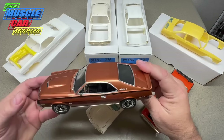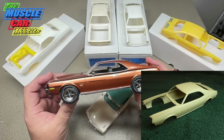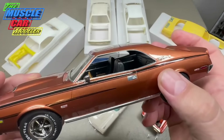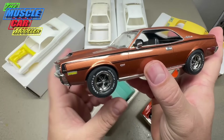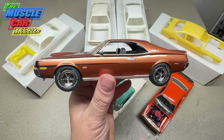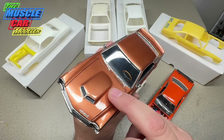Right here is my '70 Javelin SST — this is a Mark Donoghue build that's been featured on the channel. It's a resin body from Decon Resins, and when I got it, it had no emblems — the SST emblem, the Javelin emblem, and the 360/390 emblem were not cast in the kit. I believe he started with a race car version of the body, so the emblems were not there.